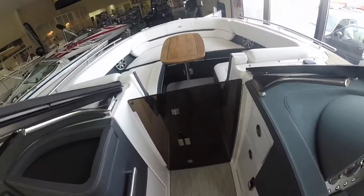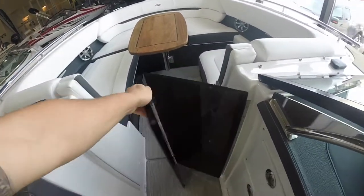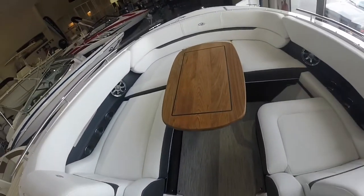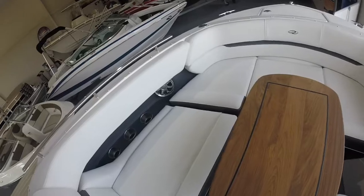And finally as we come up to the bow we're going to see how much room you have up here, how much seating there really is, as well as the teak table which can be removed and placed in the cockpit as well.